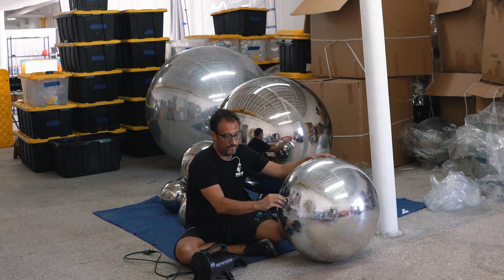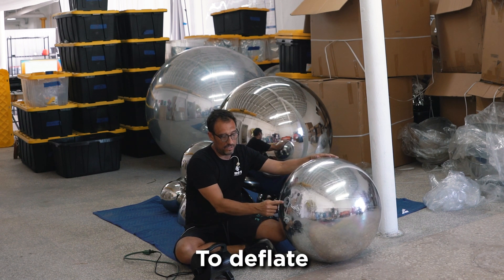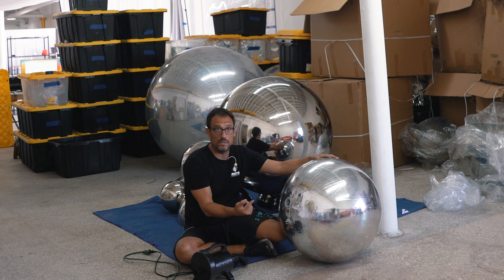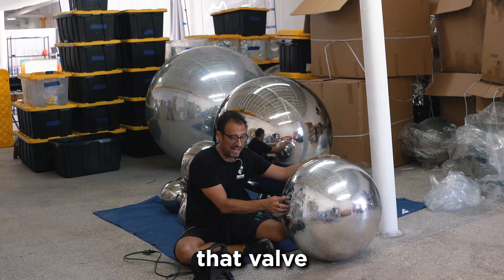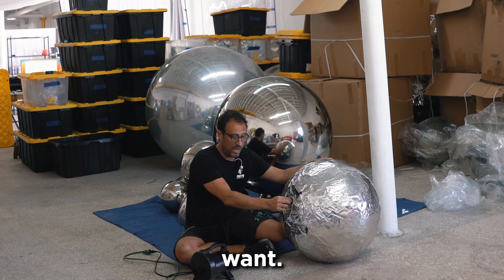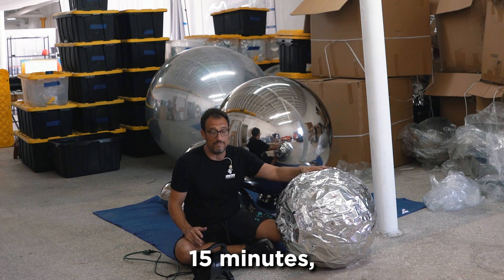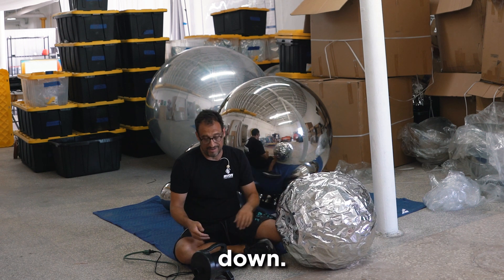Anyhow, this is solid — it goes right in. To deflate, you can just press and release. That valve will slowly release the air. If you want, you can lock it open, and over the next 10 or 15 minutes, it will go all the way down.